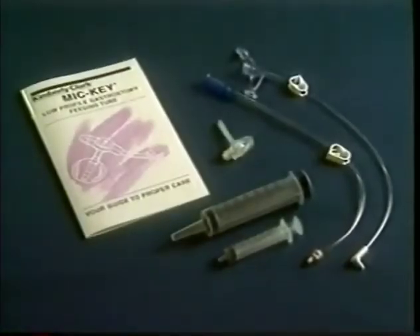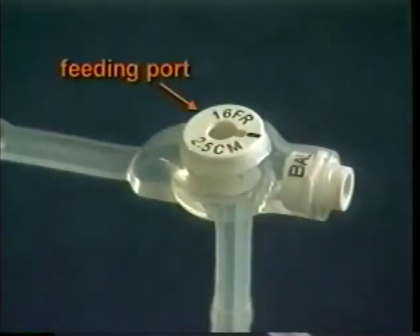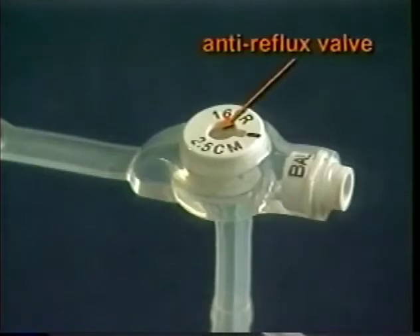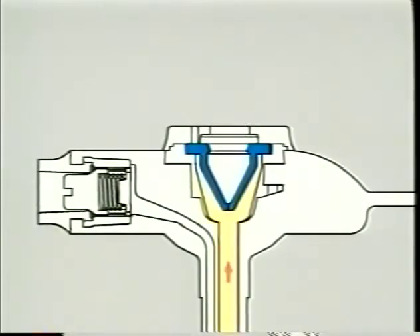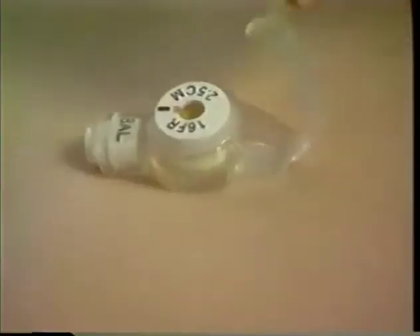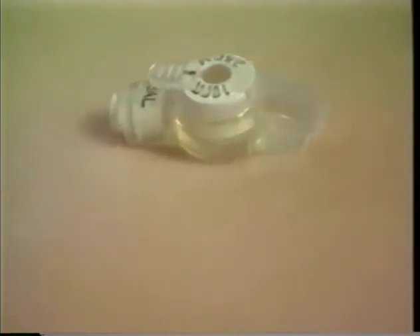To complete your tour of the Mickey Feeding Tube, let's look at a few more important features. This is the feeding port — this is where the extension set is connected. This is another very helpful part of the Mickey Feeding Tube: the anti-reflux valve. It is located inside the feeding port, where its job is to help prevent the stomach contents from leaking out when the patient is not feeding and the extension set is not hooked up. Here is the feeding port cover. It prevents bits of formula — you might call it gunk — from accumulating inside the feeding port and valve.